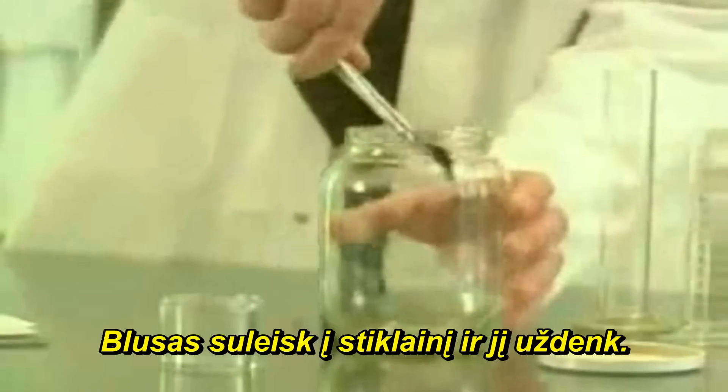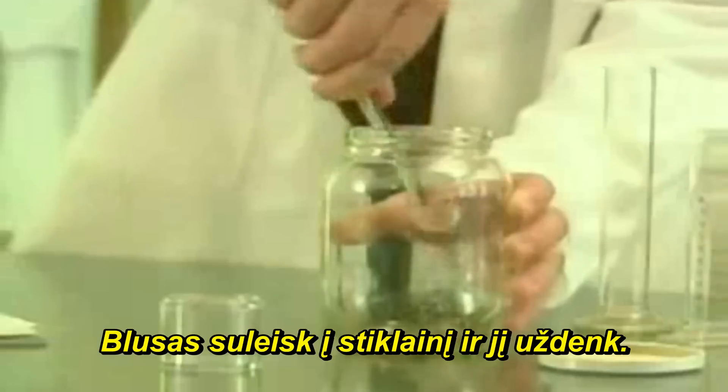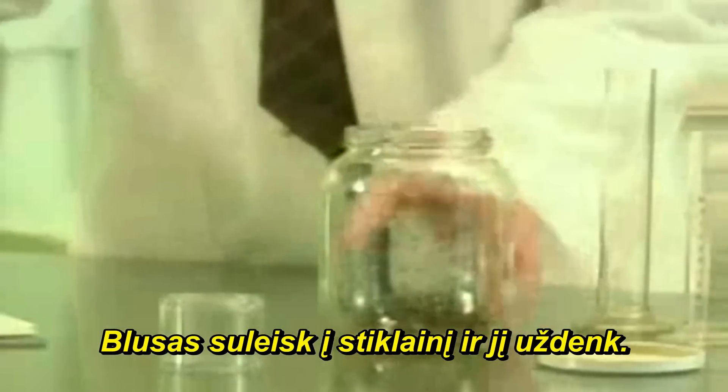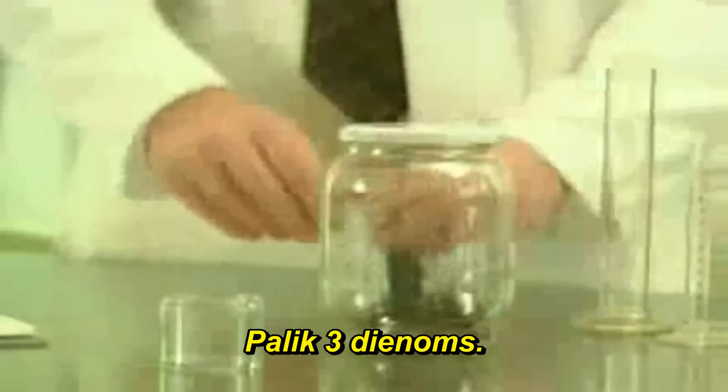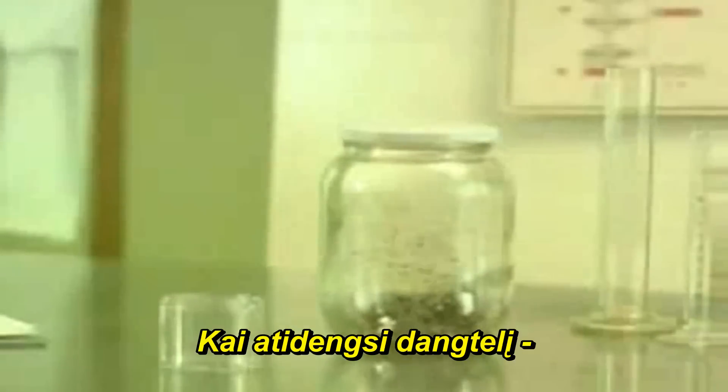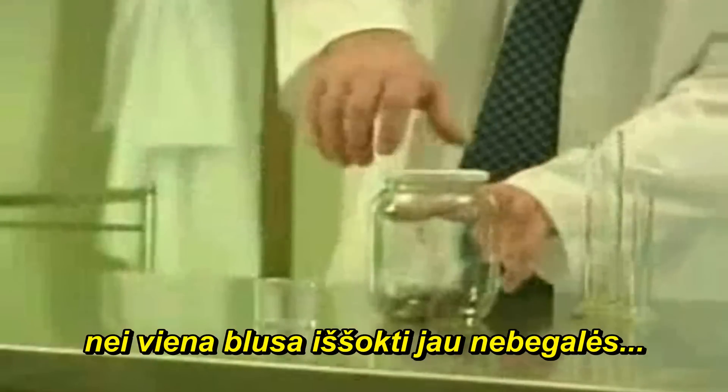Training fleas requires a glass jar with a lid. The fleas are placed inside the jar and the lid is then sealed. They are left undisturbed for three days. Then, when the jar is opened, the fleas will not jump out.